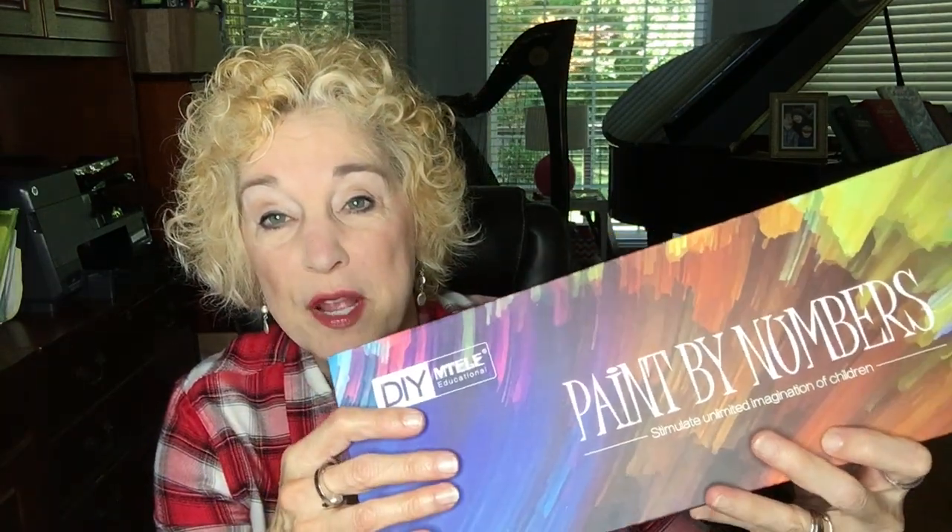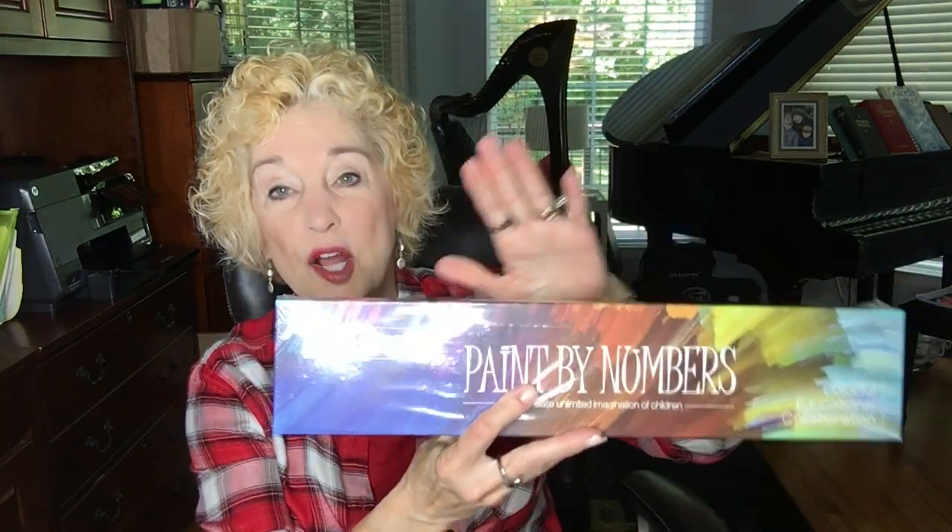The one kit I've already opened is the kit I selected for myself. It actually comes with a frame, which I did not realize. I thought I would have to frame it myself, but this comes with a frame, so I will show all that to you in just a few minutes when we unbox our kits. This other one I haven't opened at all yet — we'll look at it together and see what's inside.